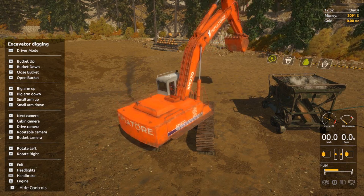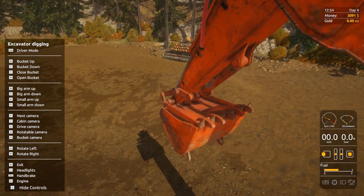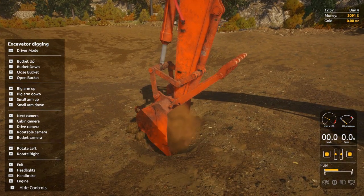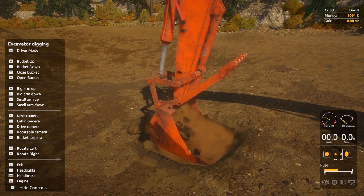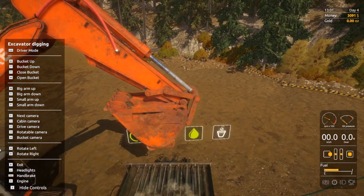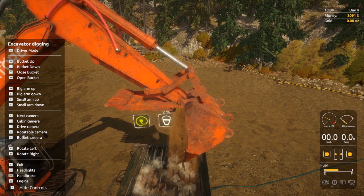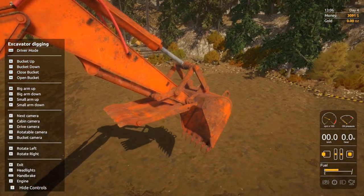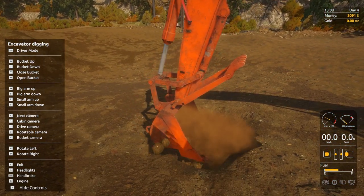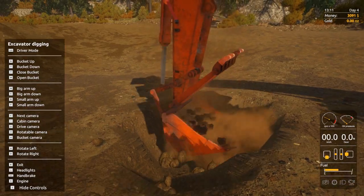We'll swing around, open the bucket, dig straight down, close the bucket. Swing him around, make sure we're lifted right up. Open the bucket slowly — you'll see the pay dirt going in, it's 46% full. You can pretty much dig anywhere you want within your claim. I've chosen this spot because it's nice and level where the machine's sitting. You need a level spot for the wash plant — well, you don't really need one, but it's easier to work on level ground.